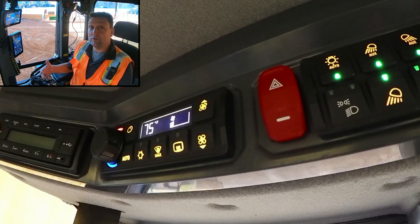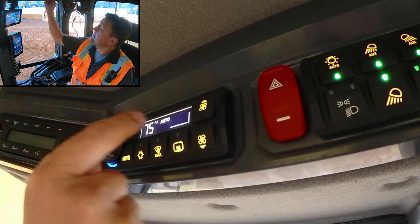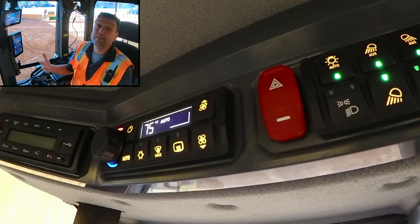Now my favorite mode of course is auto — automatic temperature control. If I hit auto, it's going to automatically make the temperature that you're requesting. The fan will spool up, and the thermostat will spool up or down to meet your individual demands.